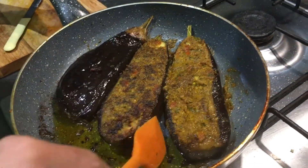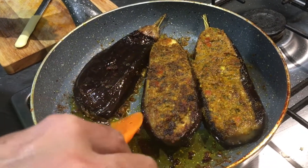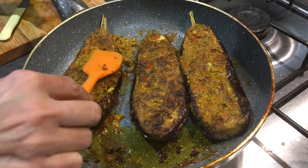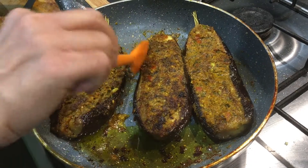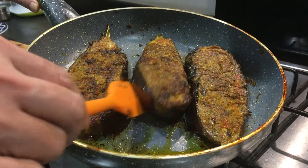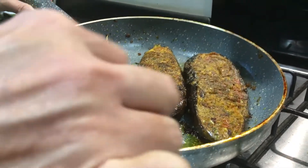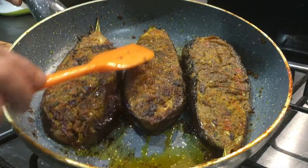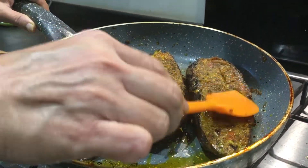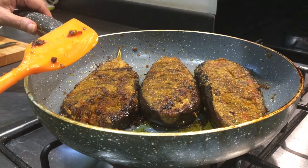The special garlic masala looks amazing and these are especially very nice in winter — you will enjoy these brinjals a lot. Both sides have become soft and tender and smell very awesome. The garlic masala is properly cooked and the whole brinjals are intact — see, they're not even broken and the masala hasn't come out.